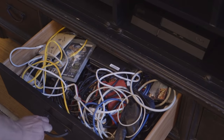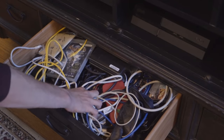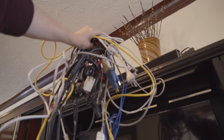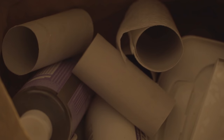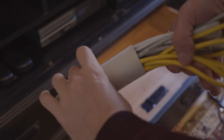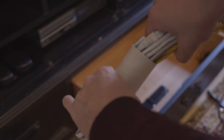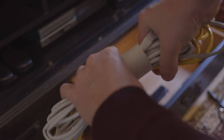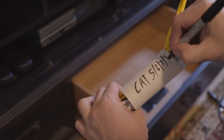Admit it, we all have a drawer like this, right? Empty toilet paper rolls can be quite useful when dealing with cables that have been lost to time itself. Raid your recycling for some empty TP tubes, gather and fold up your cables in a semi-respectable fashion, and slide the bundle of similar cables right into the tube to hold it together.